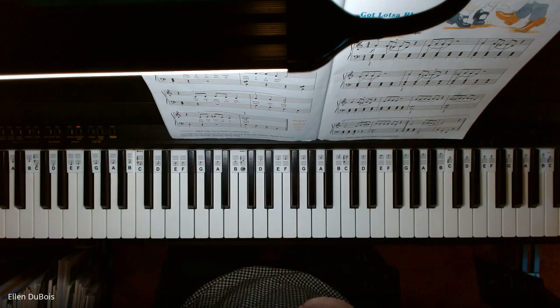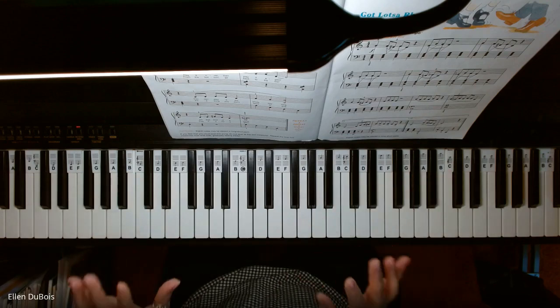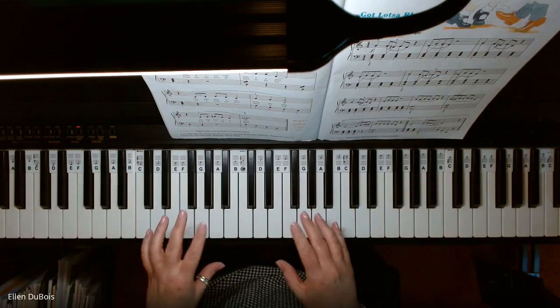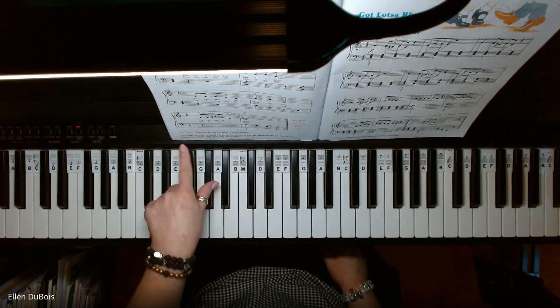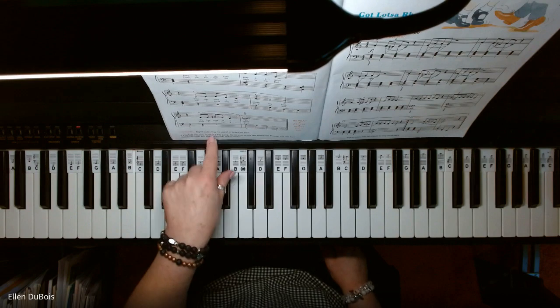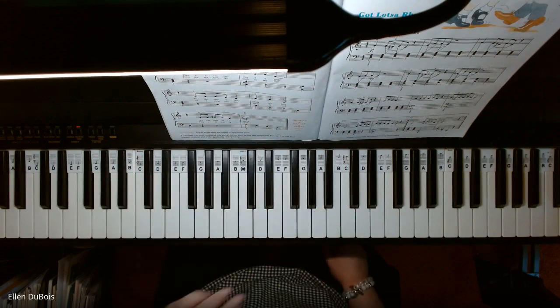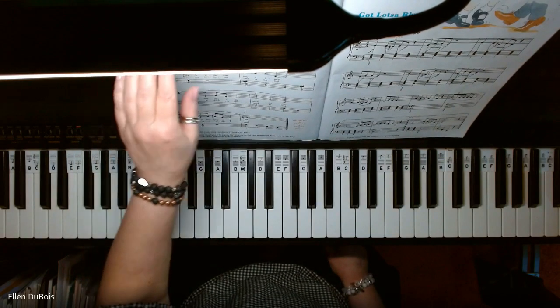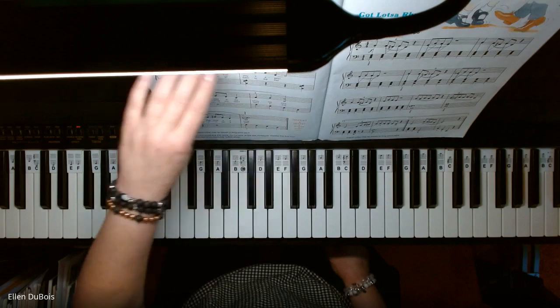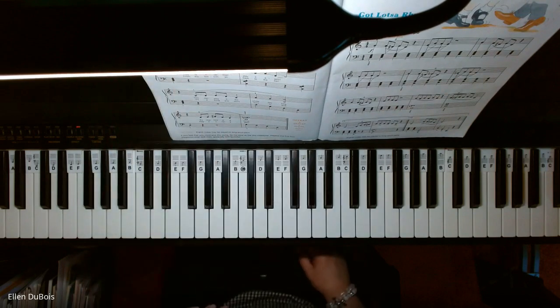Now, this song says repeat as many times as you want, and if you want to end the song, don't stop at the last measure. It says repeat the first four measures over and over — one, two, three, four — gradually fading away. So that's what I'm going to do. I'm playing it once through, and then I will fade out. I will play the first four measures over and over, and gradually fade them away.